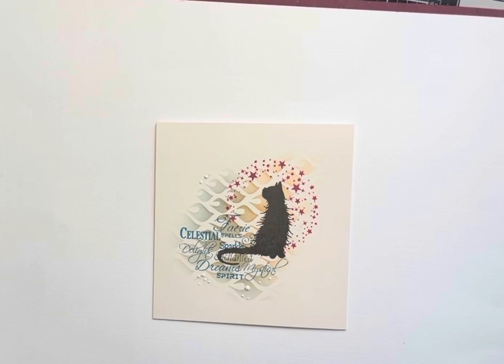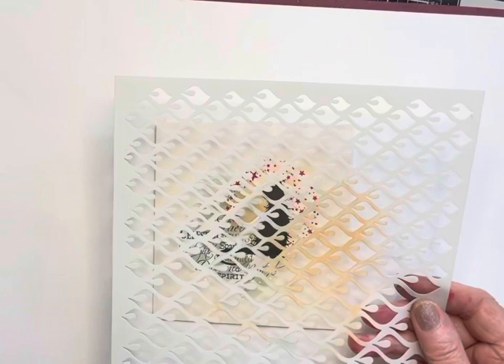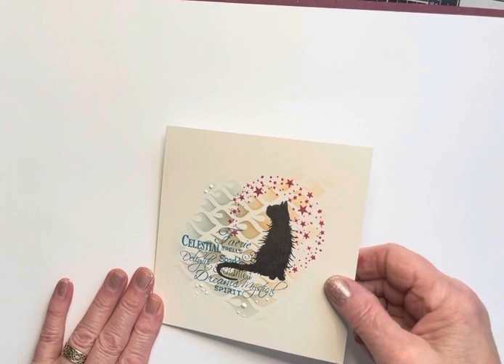Hi everyone, Eileen here. It's Saturday, so I have another Lavinia Stamps video tutorial for you, from me to you. I'm featuring one of the brand new stencils that you'll find on the Lavinia Stamps website, and it's called Charming. Some of these stencils have frames on, and others do not — there are six of them in total. They're all so useful, going to be for the gel press work. I'm also featuring the gorgeous Mooch stamp — he's such a handsome chap. More stamps to tell you about as we go along. So let's get going.